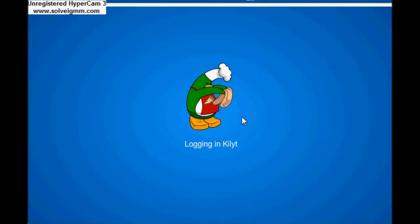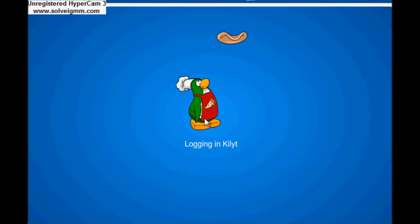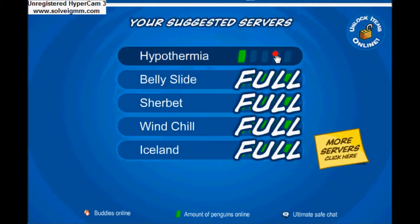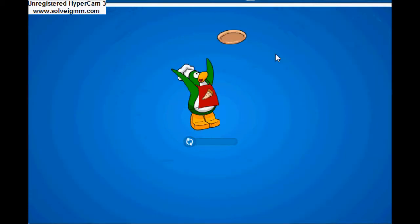Because of the error on here that didn't let me get it, I'm just gonna show you now where you'll be able to find it. So I'm just logging in now to Club Penguin.